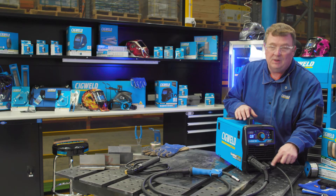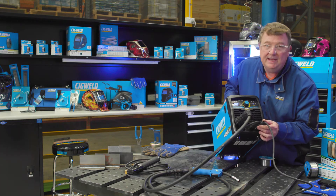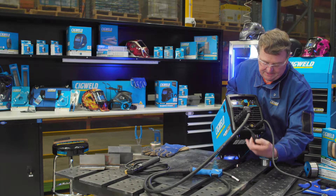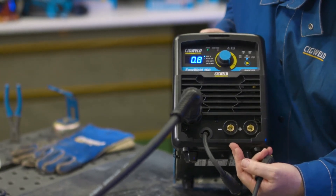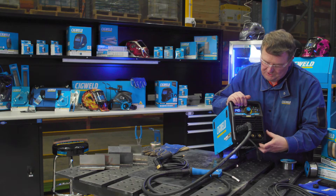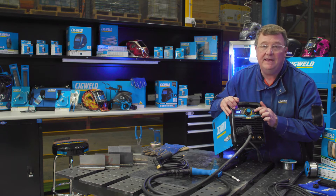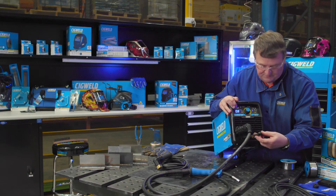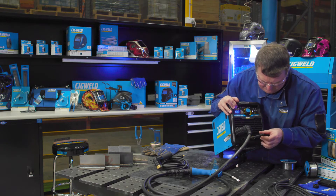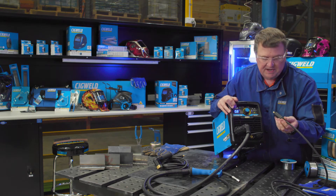When you are in MIG, you must make sure that the polarity is in the right position for solid wire or gasless wire. The machine has got polarity change leads at the front, and they go in a particular way to suit either gasless MIG welding or solid MIG welding. For gas MIG, the lead to the MIG gun needs to go to the positive terminal, and then the work return lead needs to go to the negative terminal.